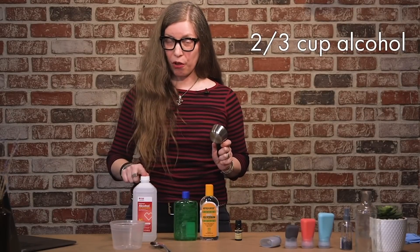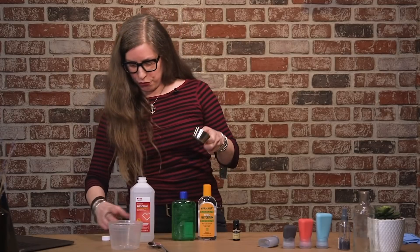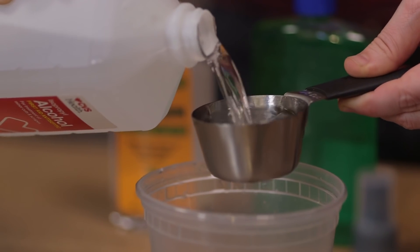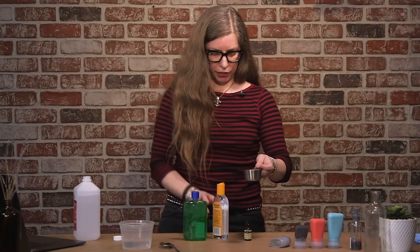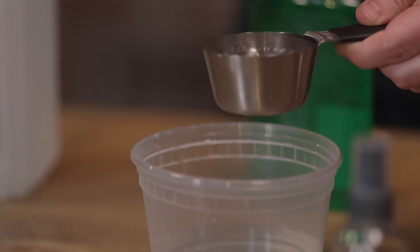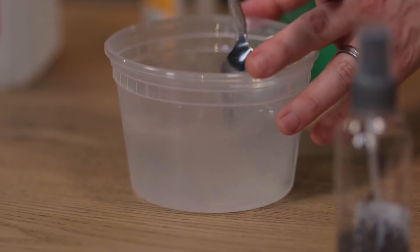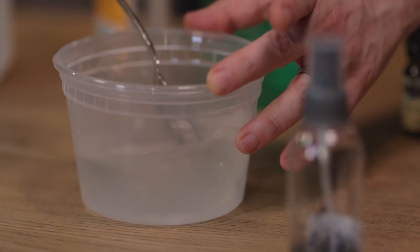We're going to make the 60.6% alcohol hand sanitizer solution. To do that, we're doing two-thirds of a cup of alcohol and one-third of a cup of glycerin. Now adding two-thirds of the alcohol, then one-third of a cup of glycerin — it's nice and goopy. Going to stir this up and then pour it into one of our bottles.